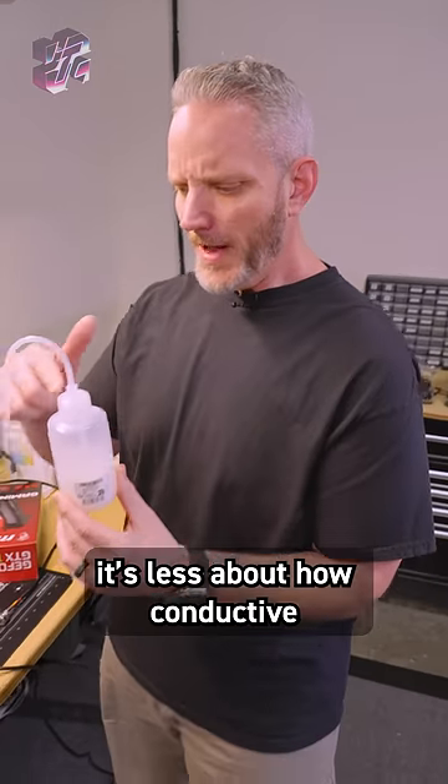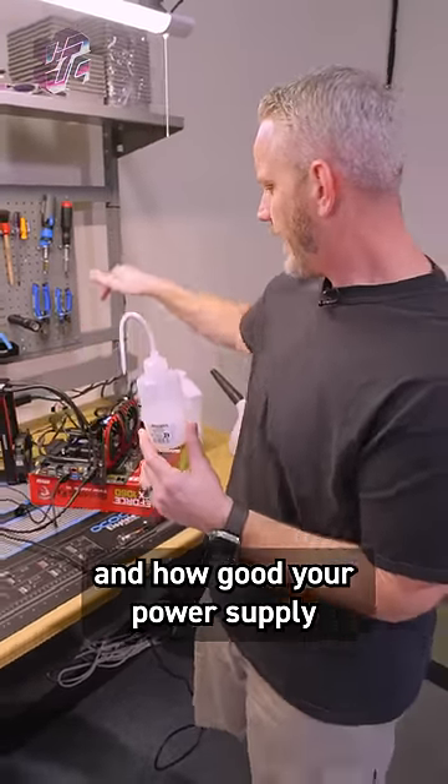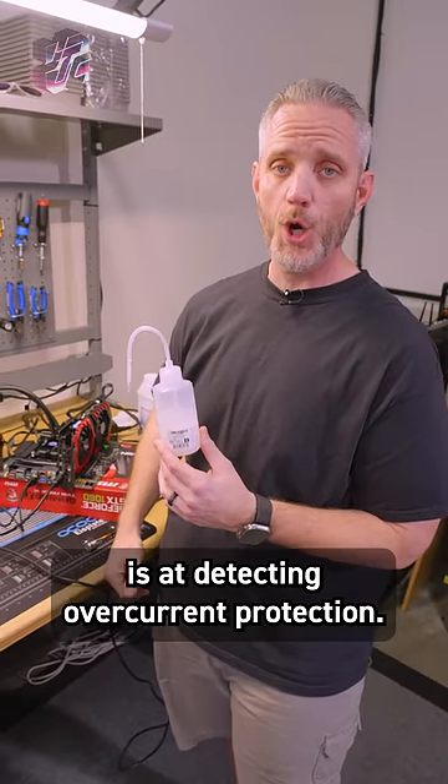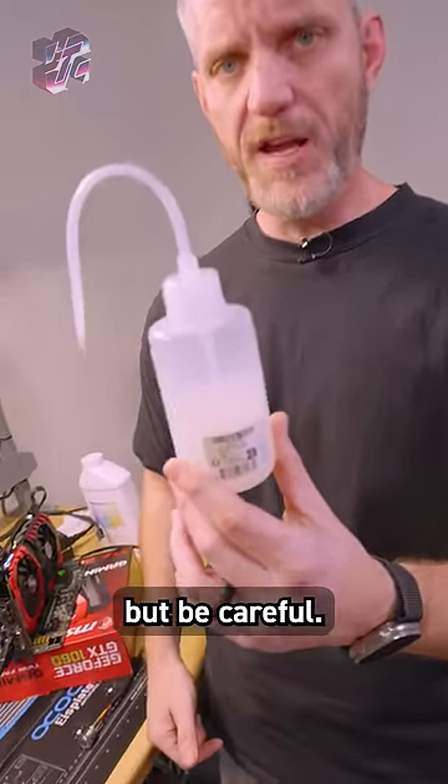So I think the moral of the story is it's less about how conductive your fluid is and more about how good the conformal coating is on your motherboard and how good your power supply is at detecting overcurrent protection. So, water cool with confidence, but be careful.